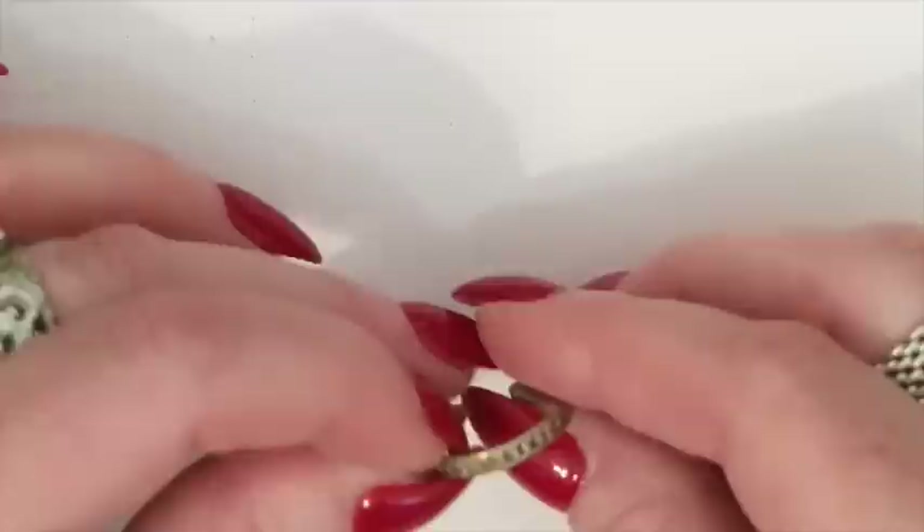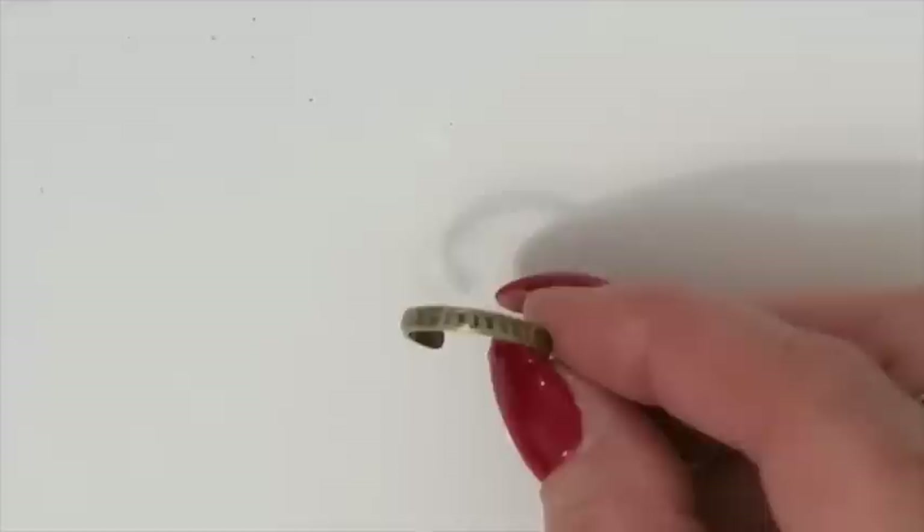I know some people will buy solo earrings, but this is my process. Looks like a little toe ring — are you silver? Let's find out. This little toe ring is marked 925, so this is going into my to-sell pile.